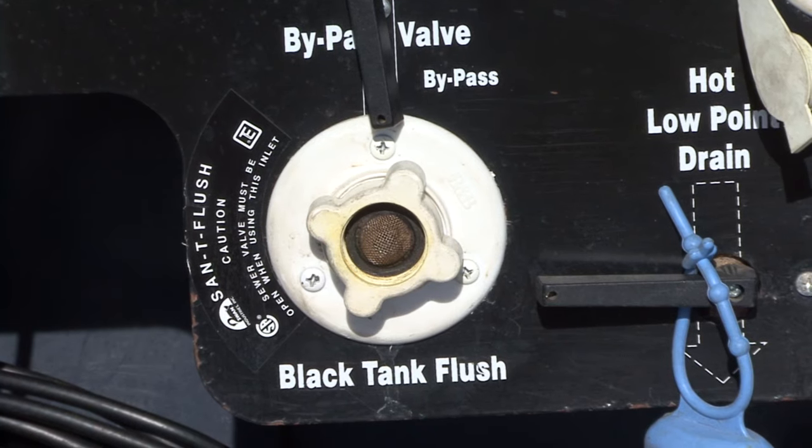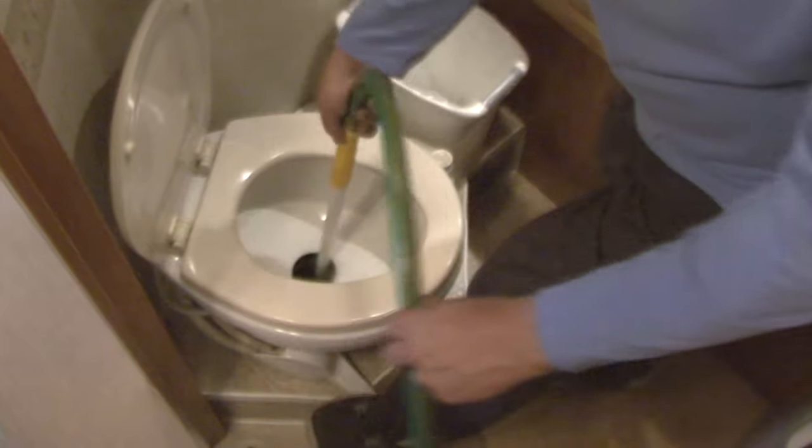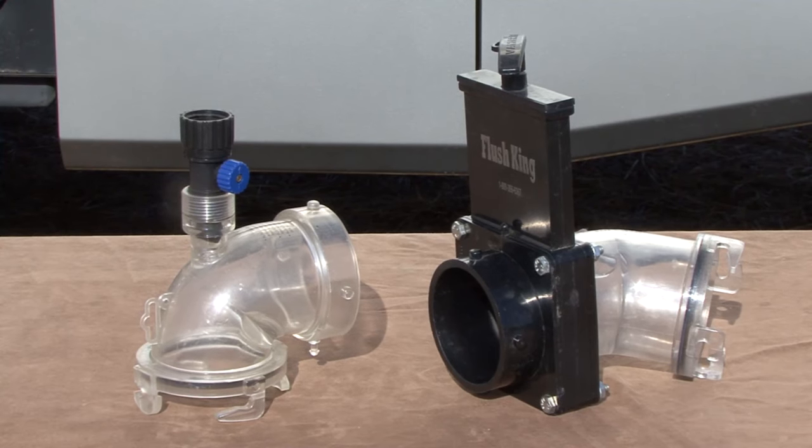To properly maintain and extend the life of your black water holding tank, it needs to be flushed after you empty it. Some RVs are equipped with a built-in tank flush. If you don't have a built-in tank flushing system, you can use a tank wand to rinse and clean the holding tank, or you can use a reverse flush valve like this.